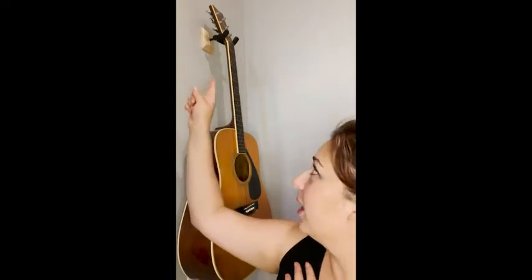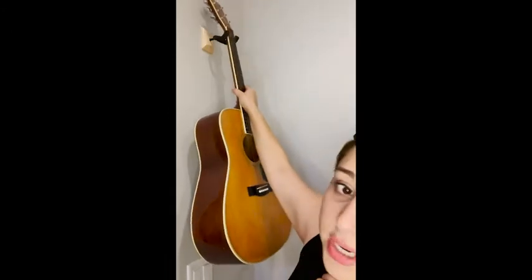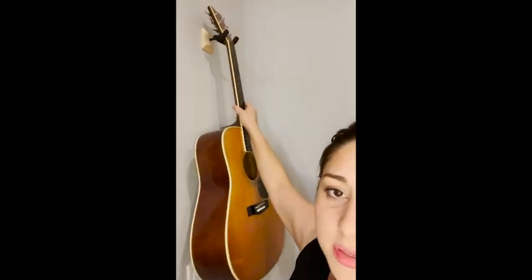Hi everyone, it's Paula from WTI. Today I'm going to share my guitar hook that I recently got and installed myself. I am really happy with it. I love the natural wood look, and the soft spongy grip is nice and easy to put your guitar on without injuring or damaging it.